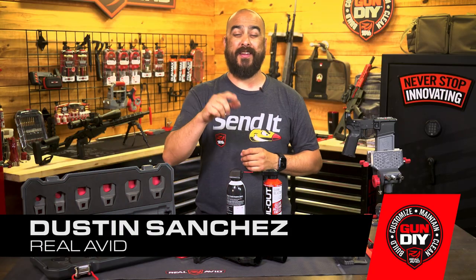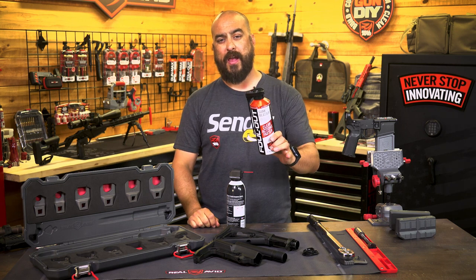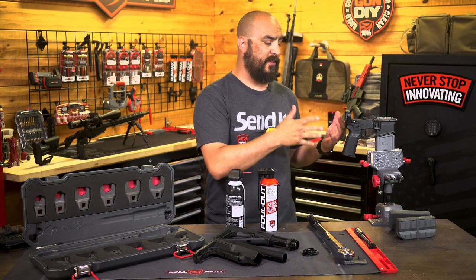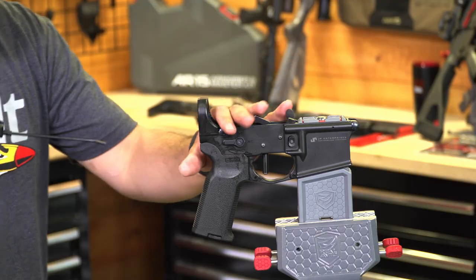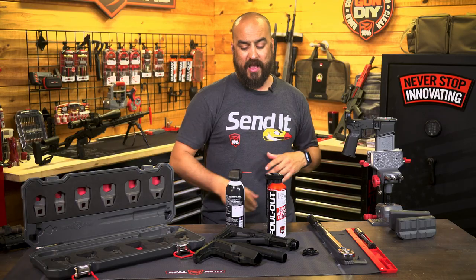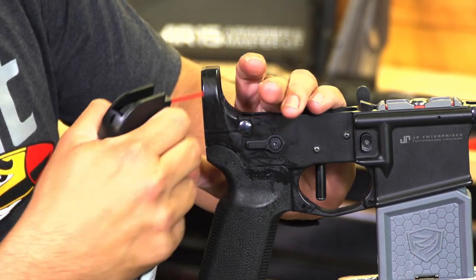Hey guys, I'm Dustin with Real Avid, and in today's tech tip we're going to talk about the importance of using foul out and compressed air. As you can see, I'm actually accessorizing one of my lowers, and as I use foul out to clean out any old debris, carbon buildup, or anything like that, I like to come back with a little compressed air and blow everything out.